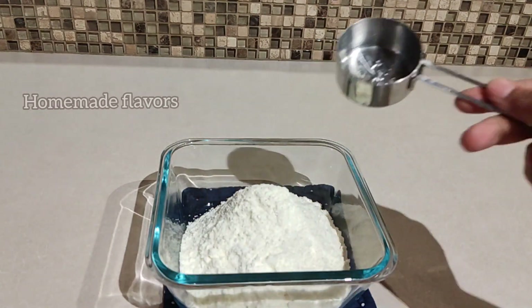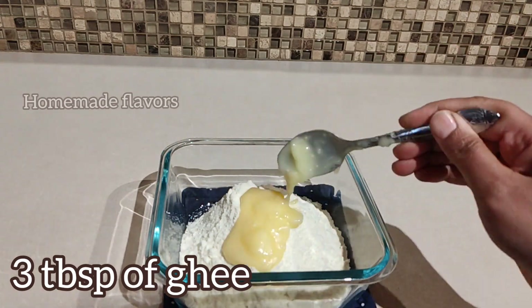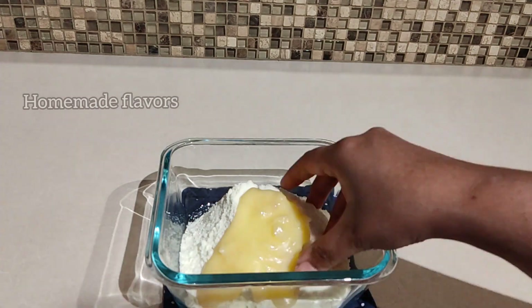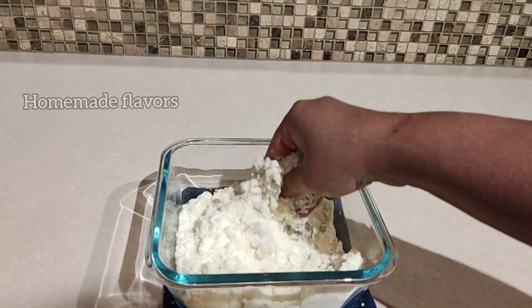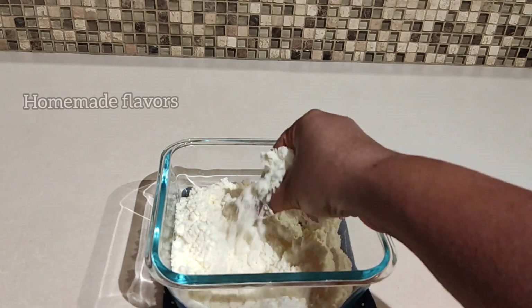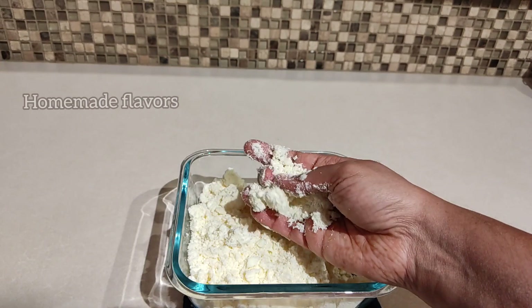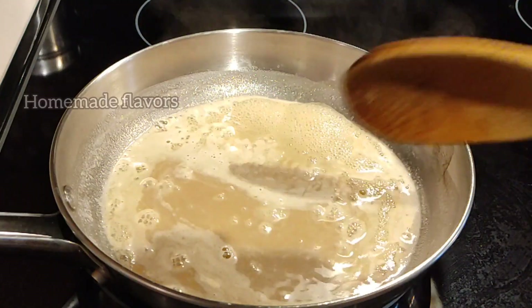Add the milk powder to the mixing bowl, then add three tablespoons of homemade ghee — or you may also use three tablespoons of melted butter. After adding the ghee, give a good mix so that it combines well with the milk powder and forms a breadcrumb-like texture. Mixing ghee with the milk powder this way helps in avoiding lump formation.